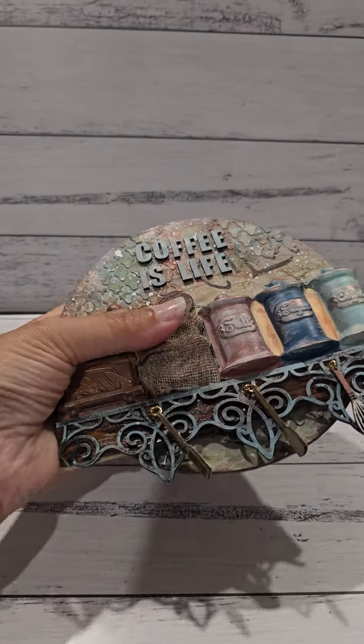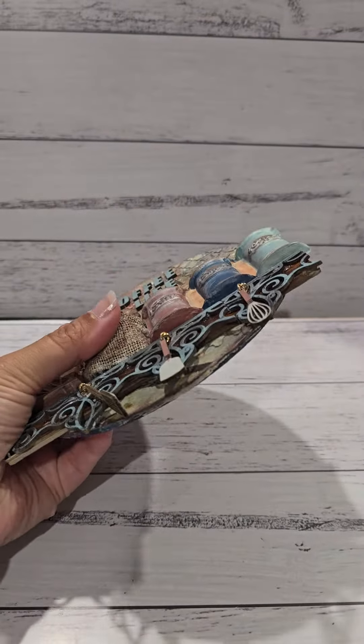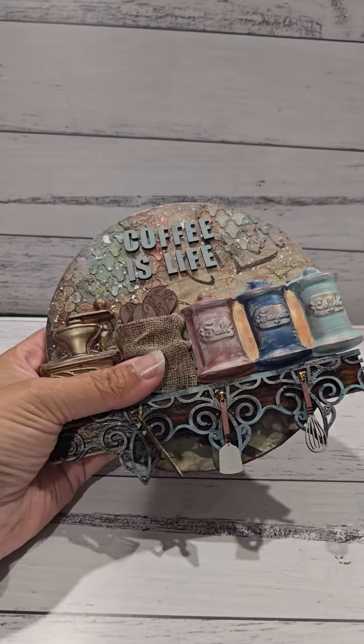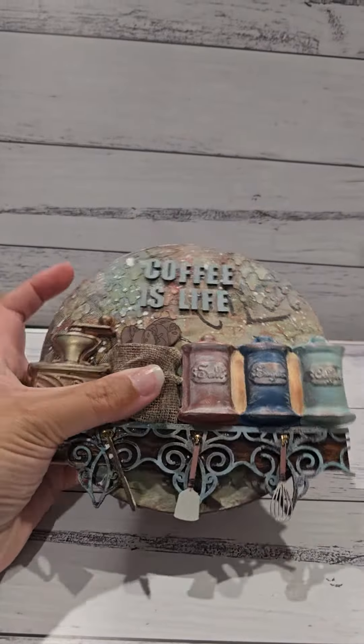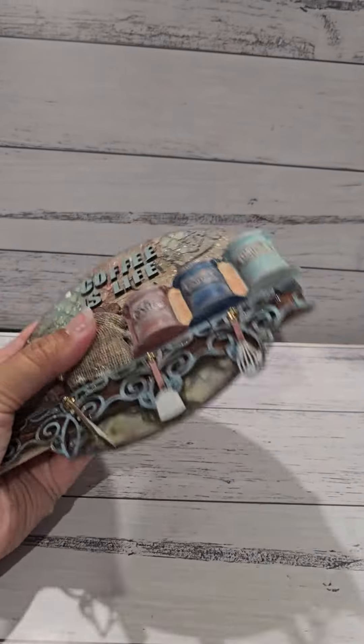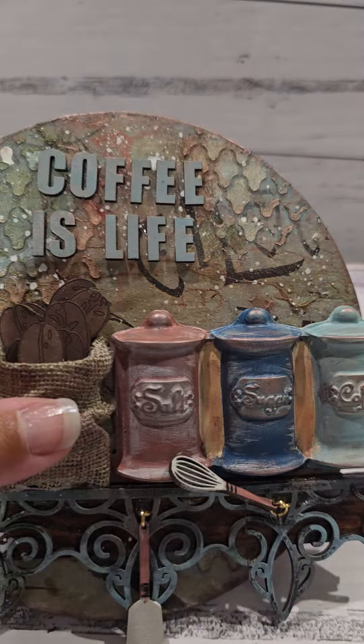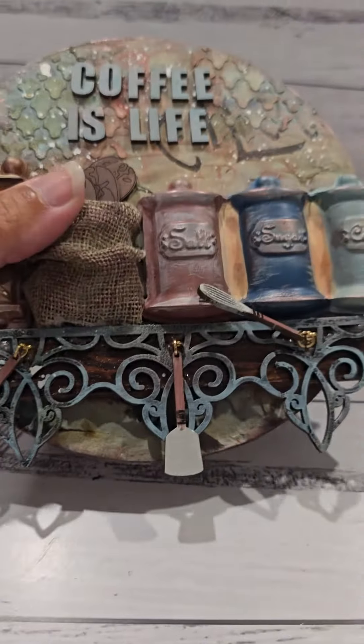Hi everyone, this is a short video just to let you know what you will be getting in your kit when you book in to make this little Coffee is Life plaque. You'll be getting the little round MDF board and you will be getting some of that background Prima collage paper.